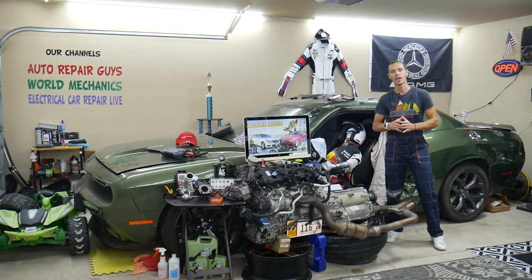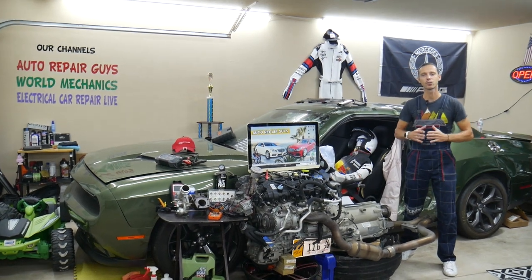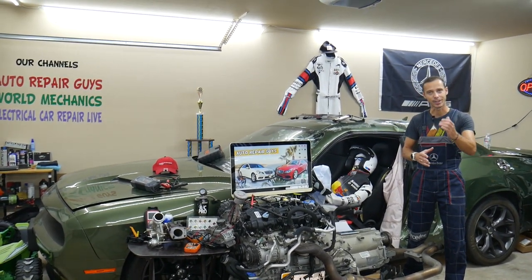Hey guys, make sure you stay to the end. One common mistake people make when replacing fuses and relays that can cost you thousands of dollars in repairs — we'll explain what it is.